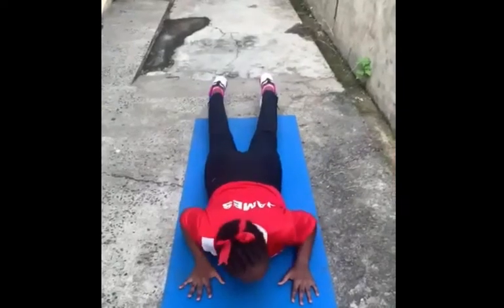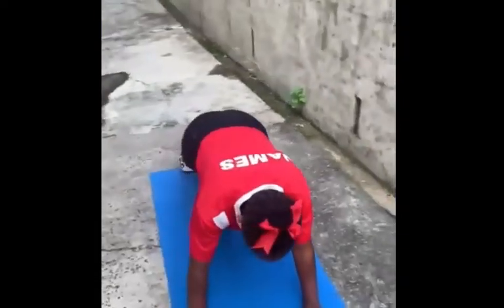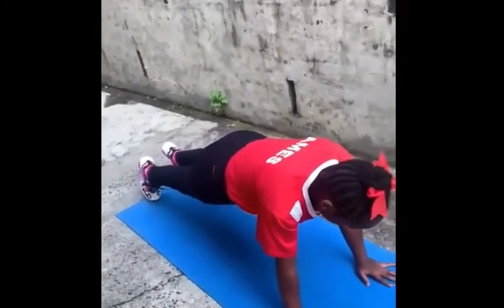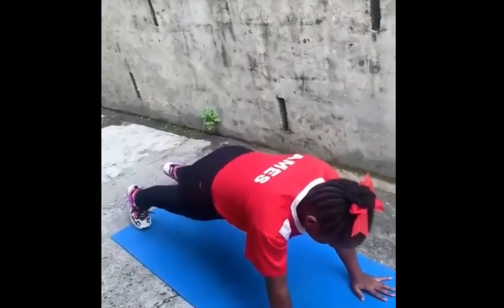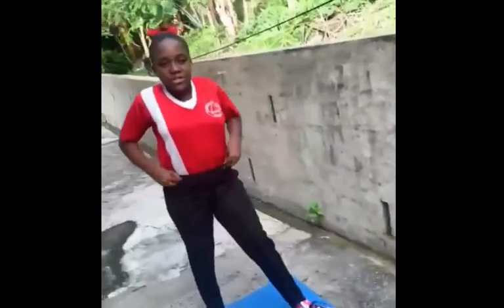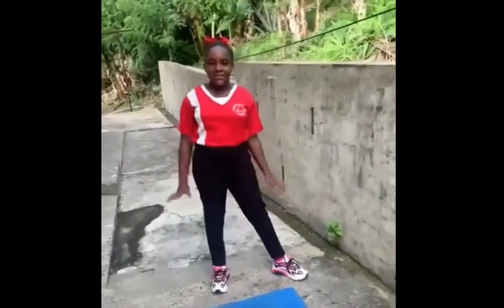Thirdly, you put your hands next to your shoulders and you push yourself up. You make sure that your body is in a straight line and you suck in your belly against your spine. If you feel any discomfort while doing this plank, you should adjust your position. You will know that you are doing a plank right when you feel all your muscles engaged at the same time.